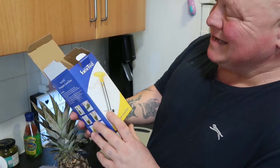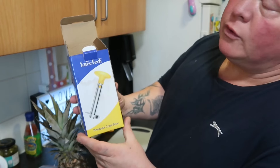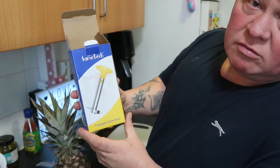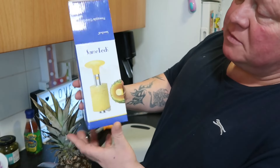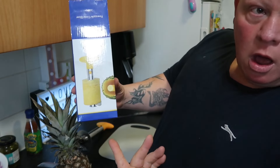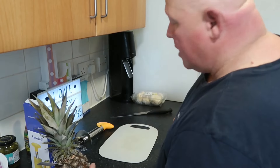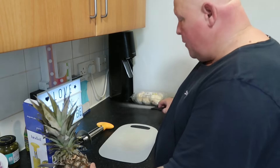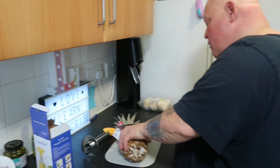It's a Same-Tech pineapple corer slicer. I'm going to chop the head off and then we're going to go from there and see how it peels, and we will go from there.